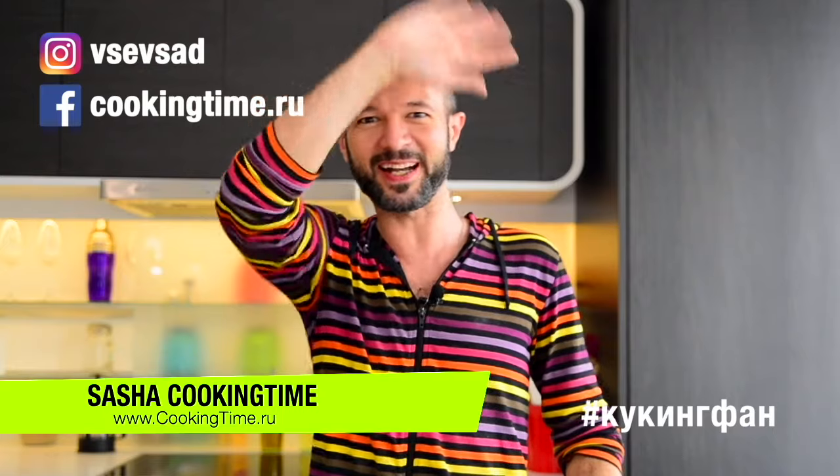As always, you can find the step-by-step recipe on my blog at cookingtime.ru. The link and the list of ingredients are below the video. Don't hesitate to like the video and subscribe. My name is Sasha — cooking time. Пока-пока!